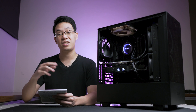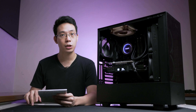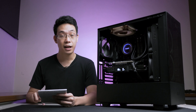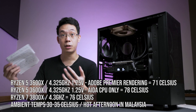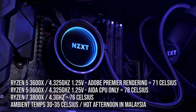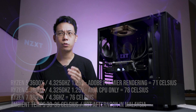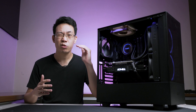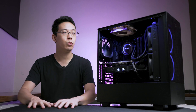Swapping to the Ryzen 3800X, we managed a stable clock of 4.3GHz with an average temperature of 76°C, again under the 80°C threshold. Importantly, these tests were done in a hot, humid environment in Malaysia — Nilai — with ambient temperatures of 30–35°C in the afternoon. This is essentially a worst-case scenario. In an air-conditioned room at 24–25°C, you could easily knock off 3–5 degrees.